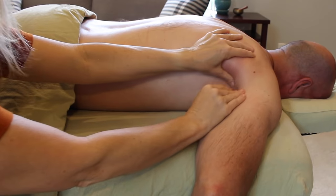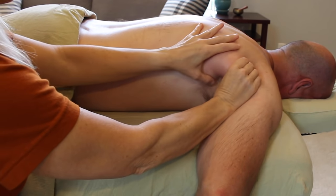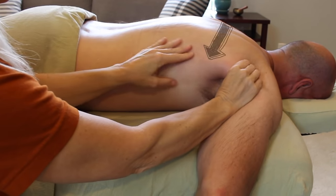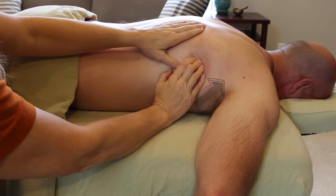Knowing your anatomy is a handy trick here. The lats are going to be most superficial, so when I grab at them they fall into the palm of my hand. My fingers then start grabbing onto the teres major at the more inferior portion of the scapula, and then the teres minor, which is deeper and tucked up into the back of the armpit.